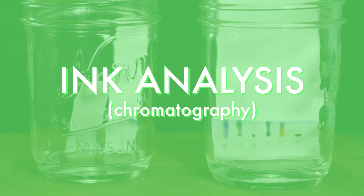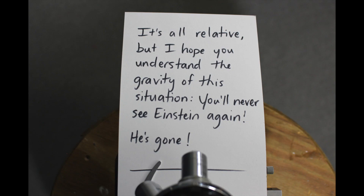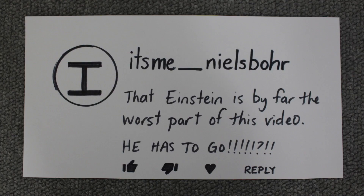There are two simple experiments we can do on this. First we can analyze the ink used to write this note. Inks may all look the same but different kinds of markers use different chemicals. We can compare the ink here to the ink used on this YouTube comment that was mailed to me for some reason a few weeks back. It says it's from 'itsme_NielsBohr' and says that Einstein is by far the worst part of this video. 'He has to go.' What a terrible comment.